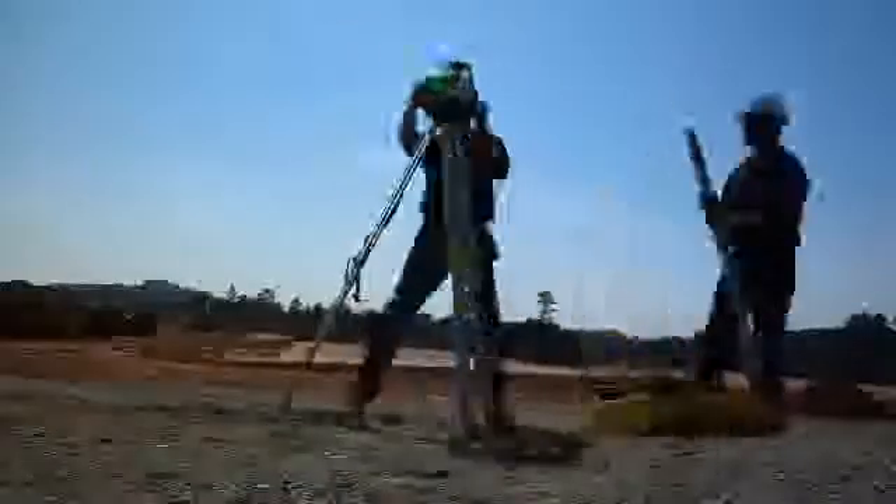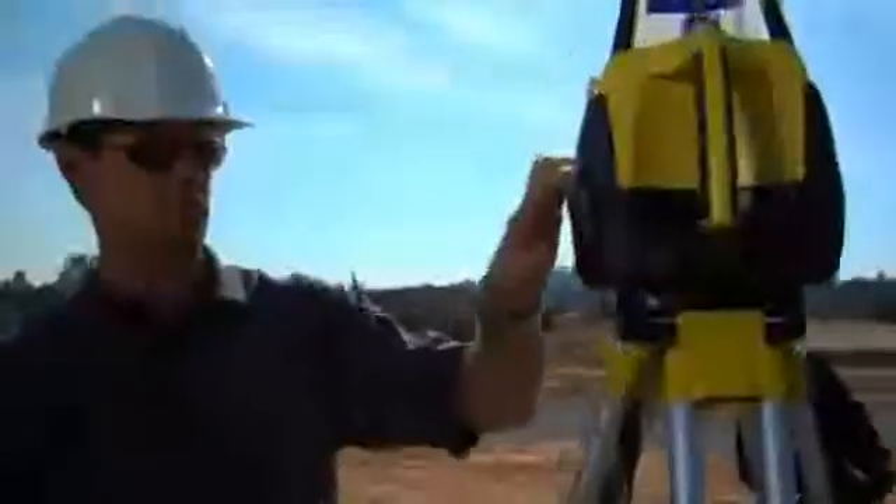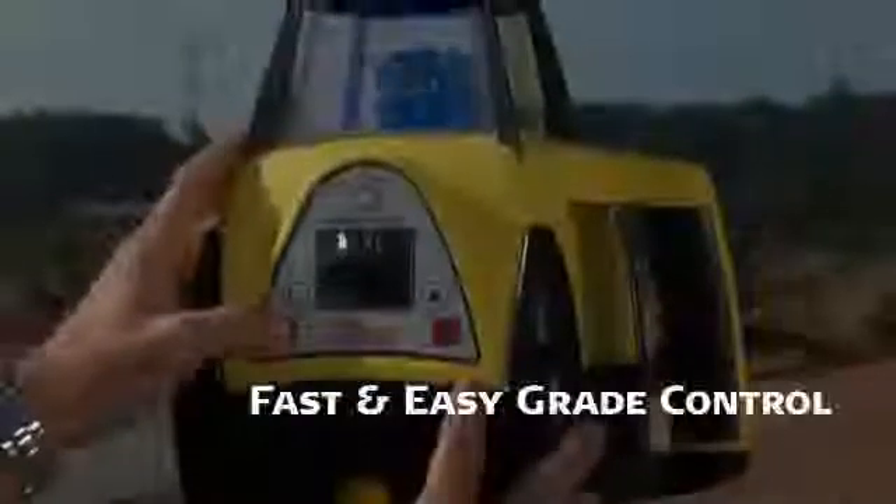Rugby's user-friendly five-button keypad and big bold LCD display make setup and operation a breeze, and they make grade control on challenging level, single and dual grade slopes ranging from minus five percent to plus twenty percent fast and easy.